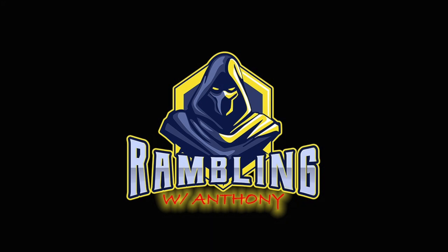Bear with me, because this is my first time unboxing. So, Steve, roll that intro please.